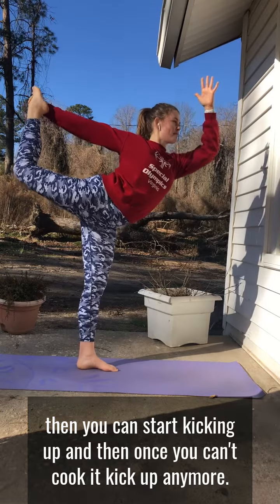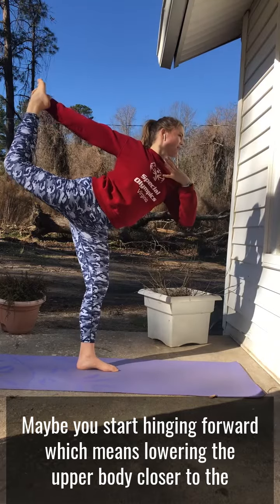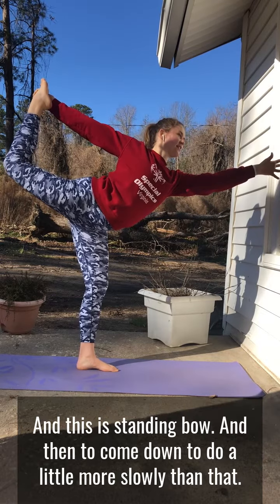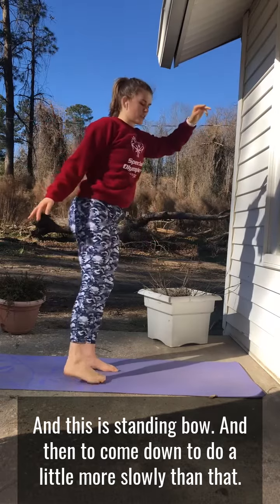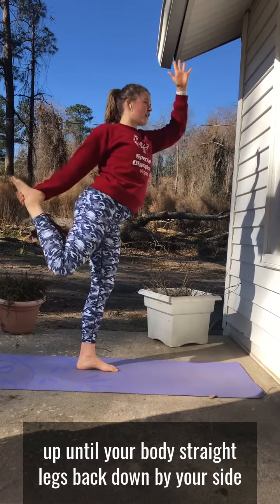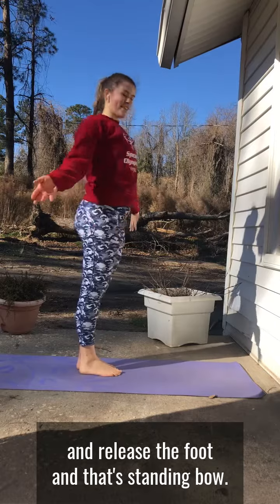Once you can't kick back anymore, you can start kicking up, and once you can't kick up anymore, maybe you start hinging forward — lowering the upper body closer to the mat and extending that left arm forward instead of up. And this is standing bow. To come down, start coming back up until your body's straight, legs back down by your side, and release the foot. And that's standing bow.